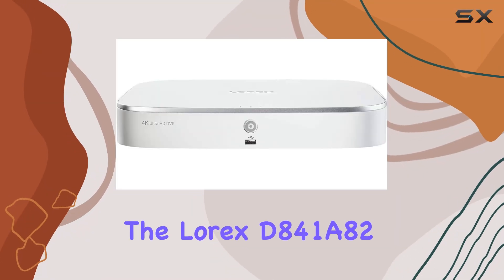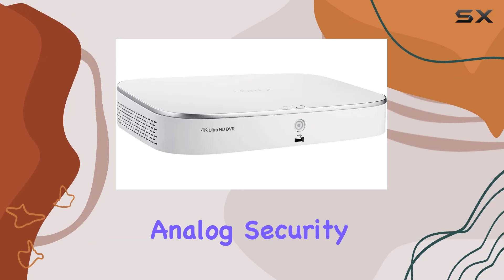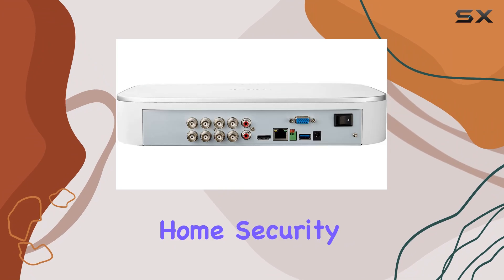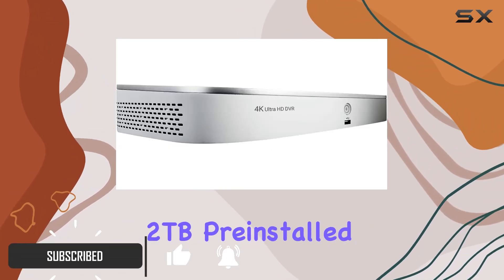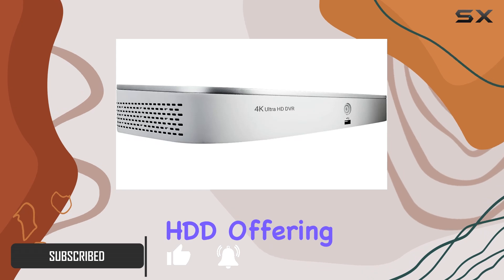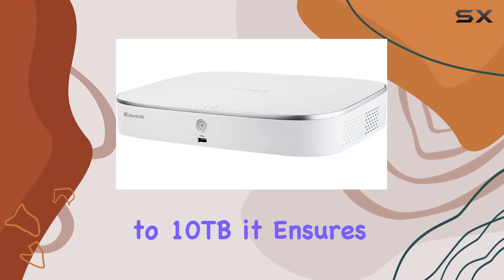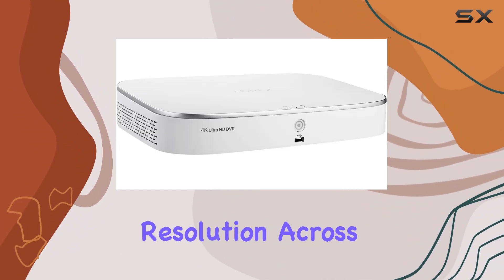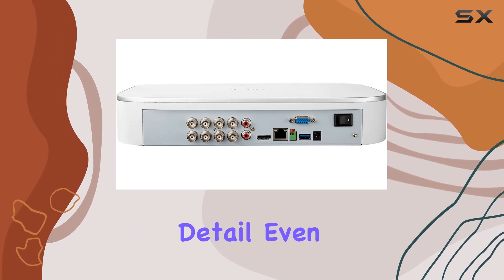Today we're diving into the Lorix D841A82 4K Ultra HD Analog Security DVR, a robust system designed to bolster your home security with advanced features. This DVR comes equipped with a hefty 2TB pre-installed HDD, offering ample storage for footage. Supporting up to 10TB, it ensures you can record in stunning 4K Ultra HD resolution across all connected cameras, allowing for crystal clear detail even when zoomed in.